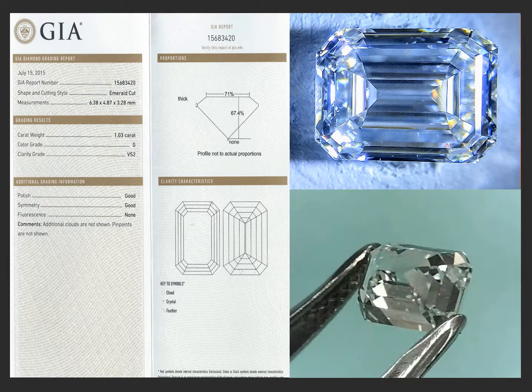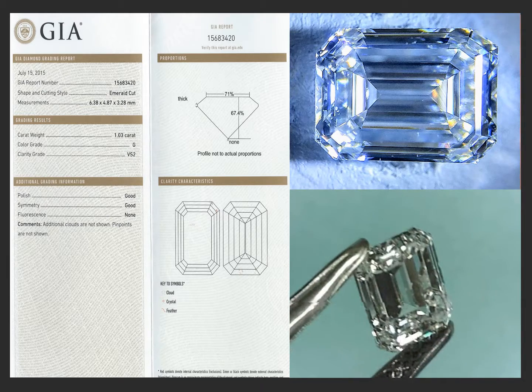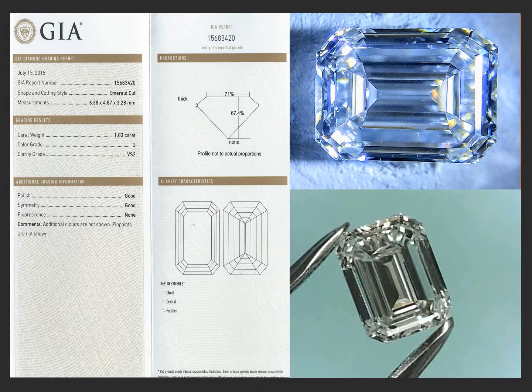The thing I like about this diamond is the face up — it faces up like a 1.20 carat. 6.38 by 4.87. It's a really, really pretty emerald cut diamond.